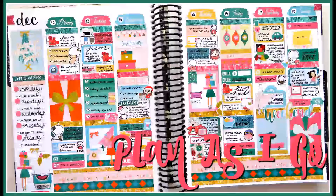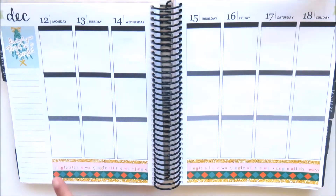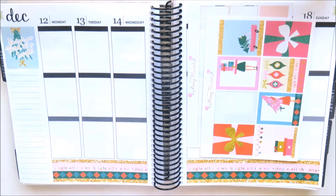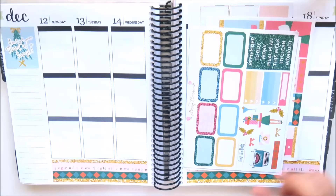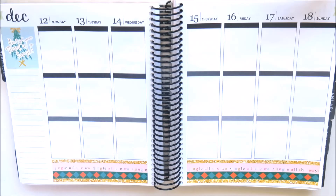Hi everyone, it's Natalie and welcome to a plan-as-I-go using the Christmas Jolly Kit from Peony Planner. I am journaling my week from the 12th of December to the 18th of December in a plan-as-I-go style.